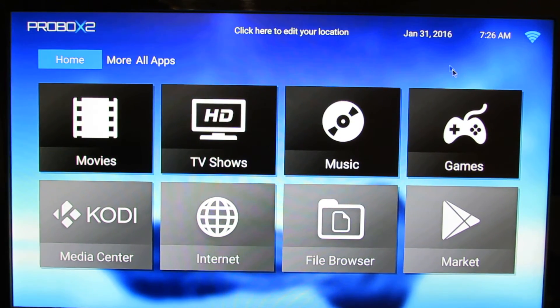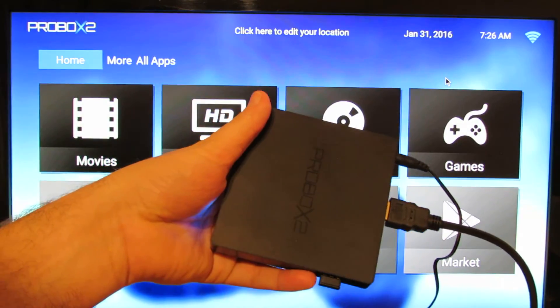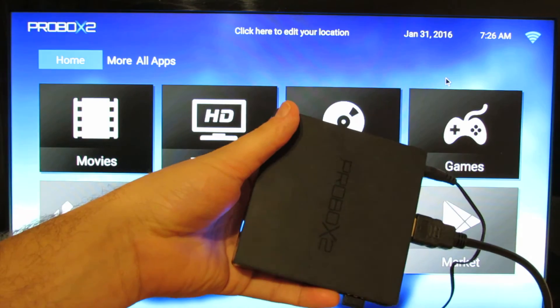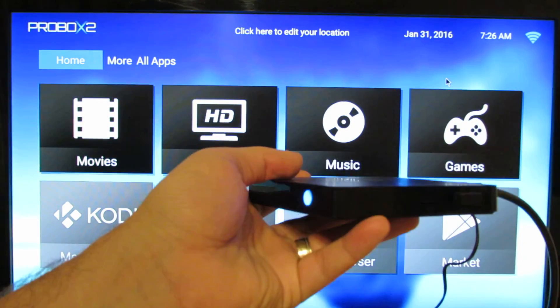Hello everybody, this is Danny Rolus from Chain & Gadgets Reviews. In this video I'll show how to easily update firmware via OTA over-the-air update on Pro Box 2 Z Android TV Box. This one.